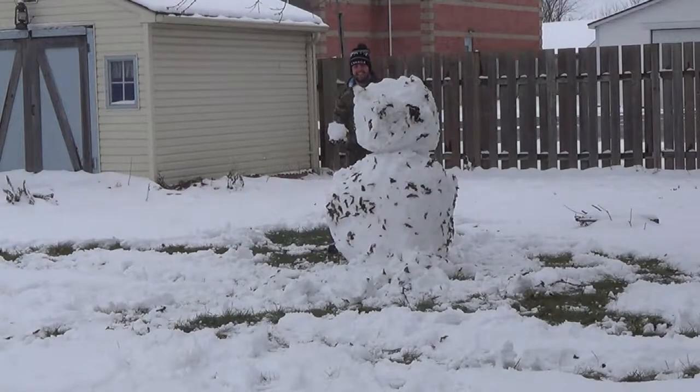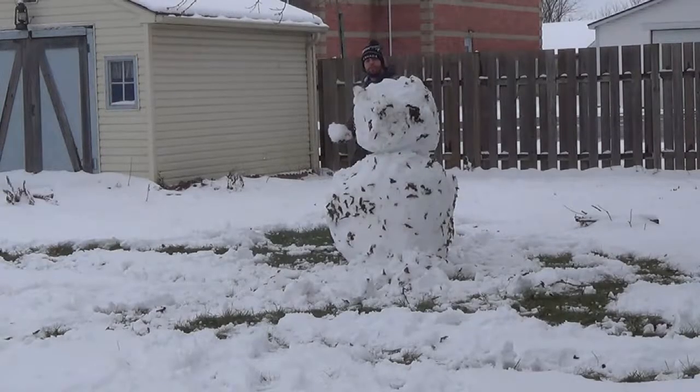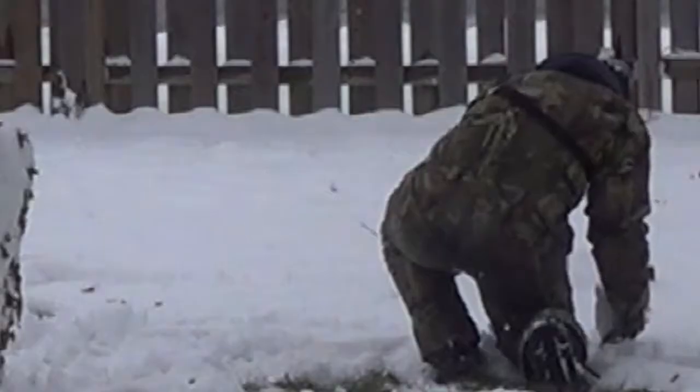There you go mate, check it out. Alrighty — second ball done. You know what I see about your snowman? Dordan! Yeah!